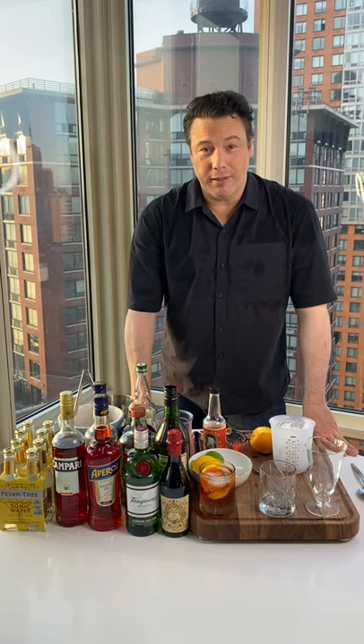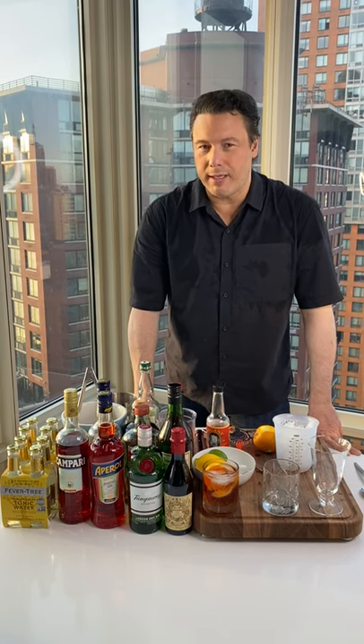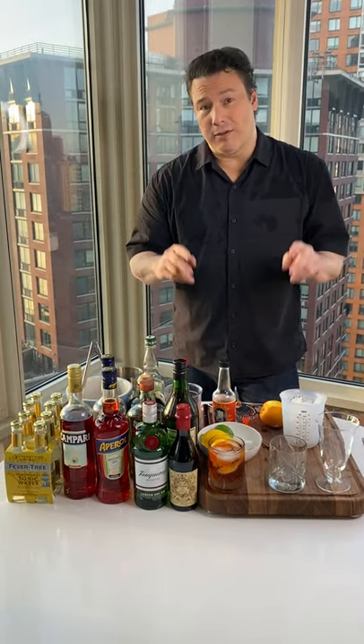Hey everybody, Rocco Dispirito here. I make a Negroni that's a lot like a martini that people are kind of curious about, so I thought I'd show you how to make it. It's not difficult. It's a lot stronger than a regular Negroni, so be prepared. This is my gentrified adult Negroni.